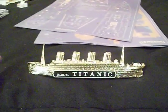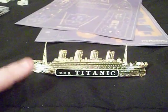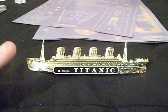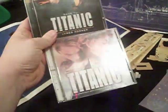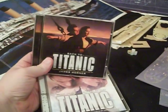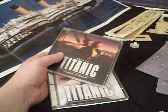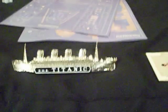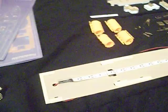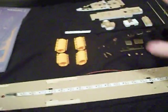Someone asked me: do you listen to music while you build models? Yes, and here's what I've been listening to while building the Titanic. My brother absolutely hates it — every time he hears it he turns around and walks the other way. He's tired of listening to James Horner.